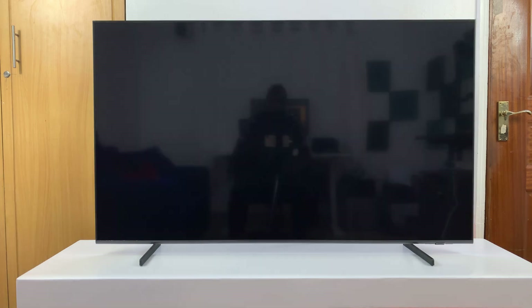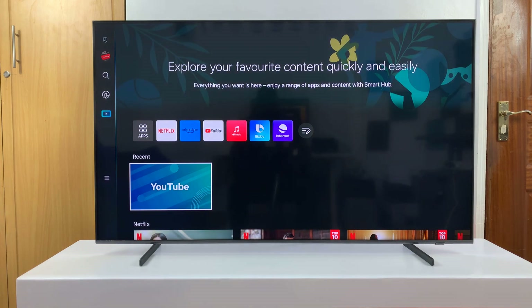That's basically how to set up Bixby Voice Assistant on your Samsung Smart TV. Thanks for watching — comments and questions down below, and good luck.